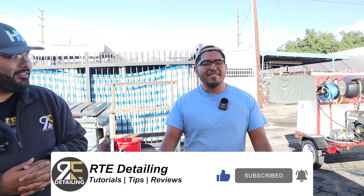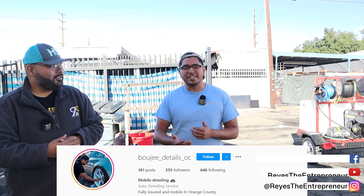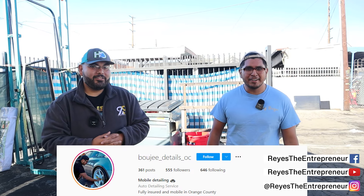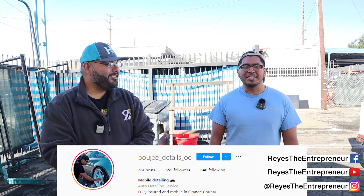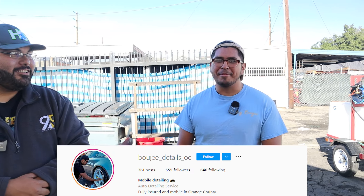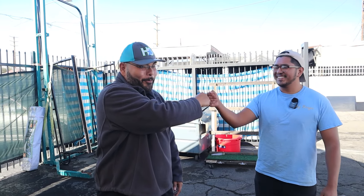And there you have it — that's my detailing setup! Drop a comment below with what you think of it, what I could change, and share your own detailing setup too. If you enjoyed this video and want to see more detailing content, don't forget to smash the like button and hit subscribe. We'll see you on the next one!